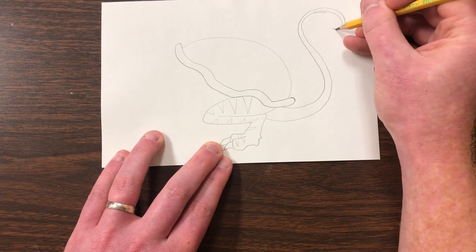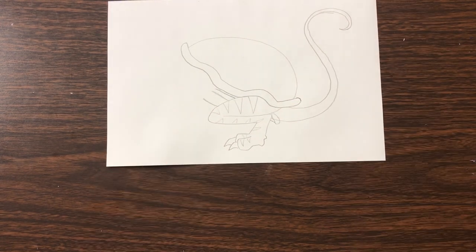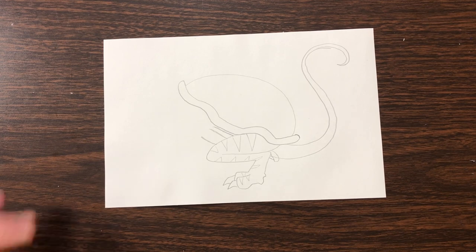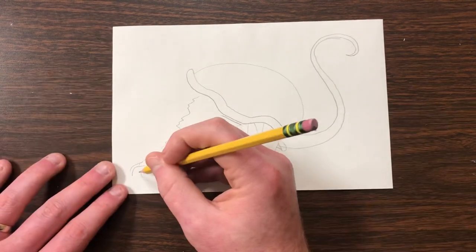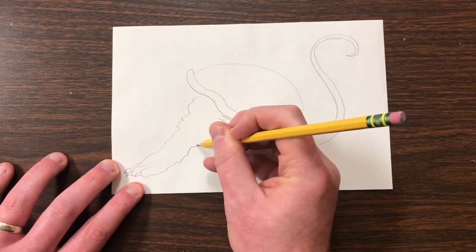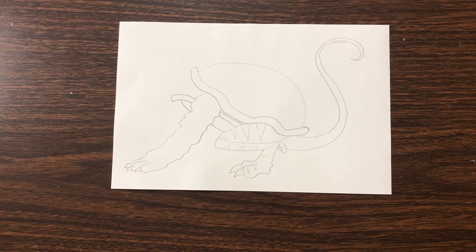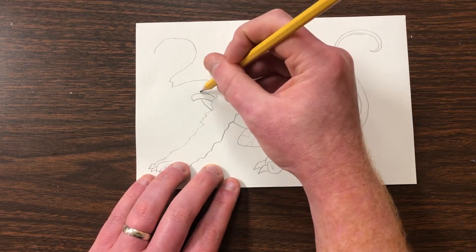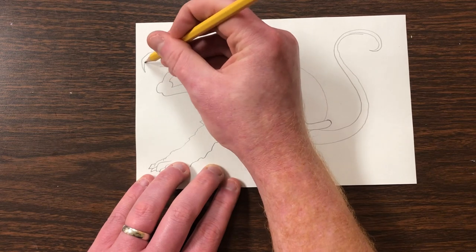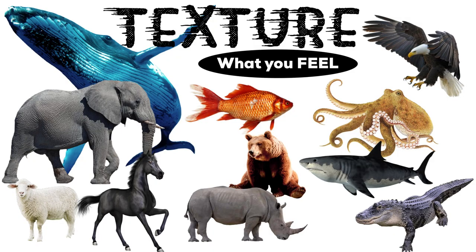I think I'm going to draw the tail of a crocodile. And the front paws of maybe a bear — do some bear paws, add the claws, make it nice and furry. And for the head, how about a flamingo? That would be kind of funny.